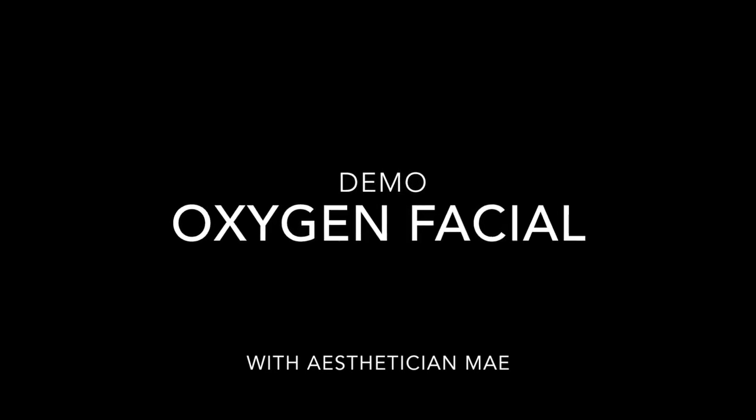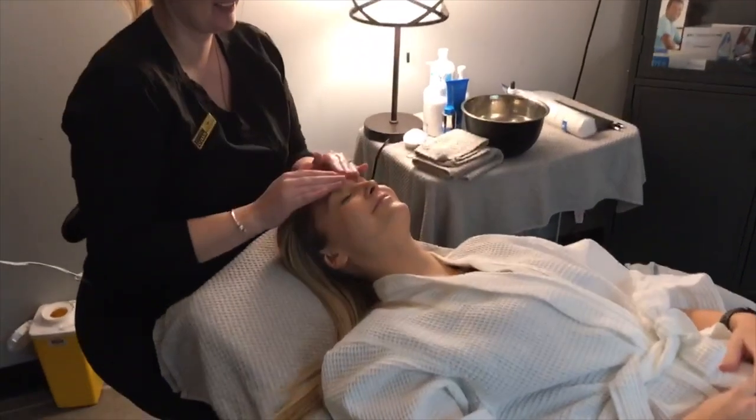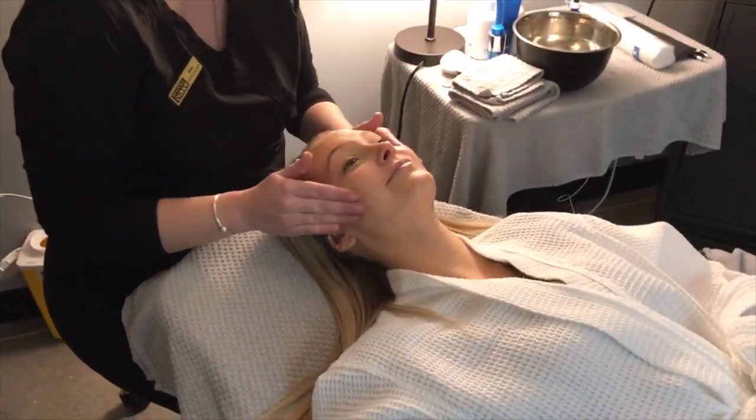Hi, I'm May and today I'm going to walk you through a demo of our oxygen facial, which is one of my favorite treatments that we offer.